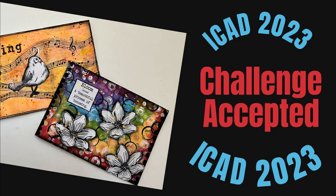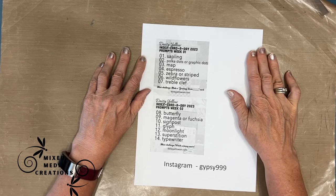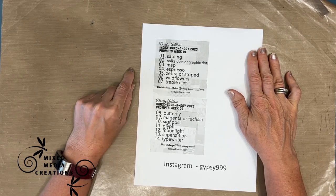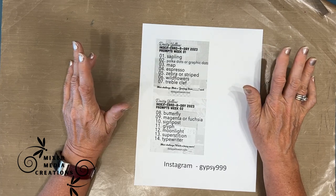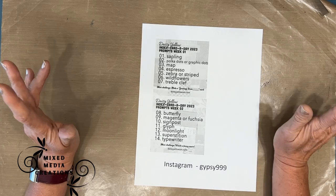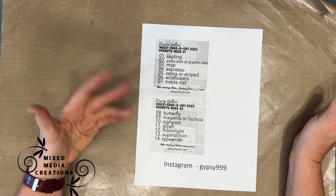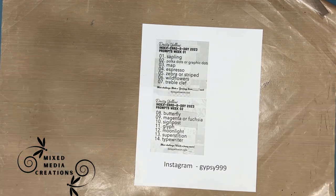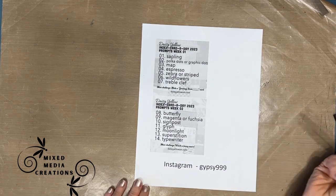Challenge accepted! I am doing the Index Card a Day Challenge 2023 put on by daisyyellowart.com. After two years of not doing this challenge, I'm back. I've done it for five years and I love it. Each week, daisyyellow gives a prompt a day. The goal of this challenge is that you create on an index card for 61 days through June and July.